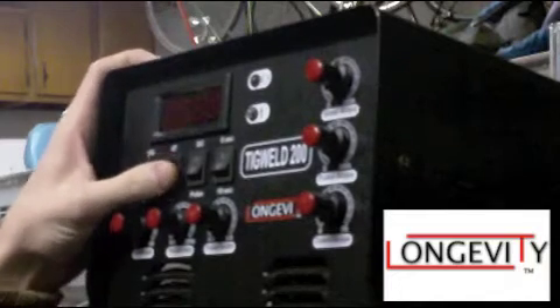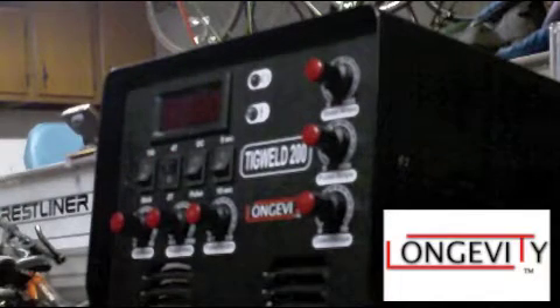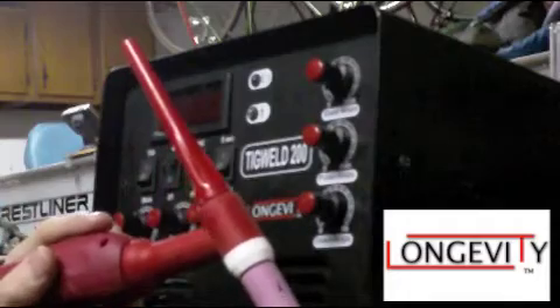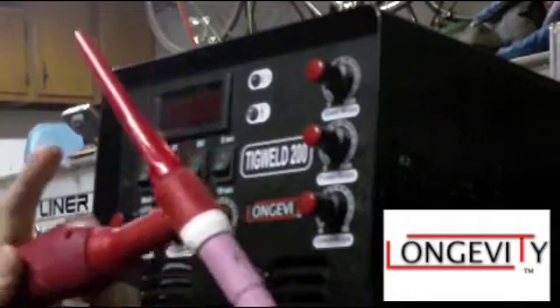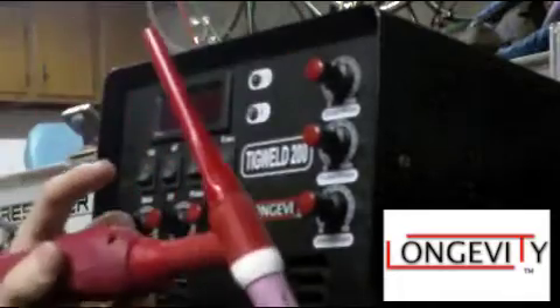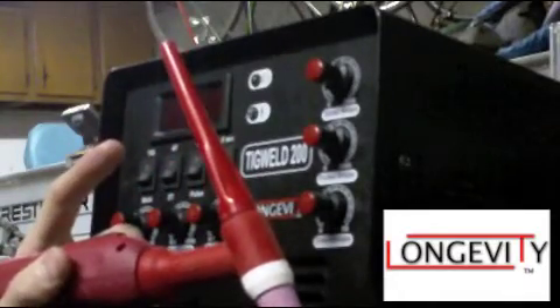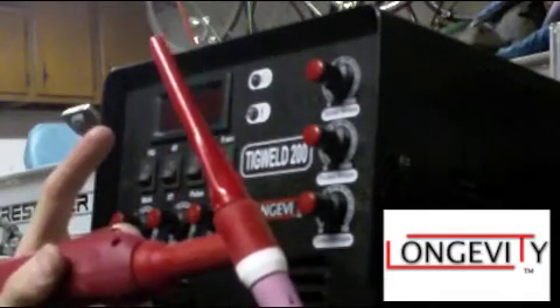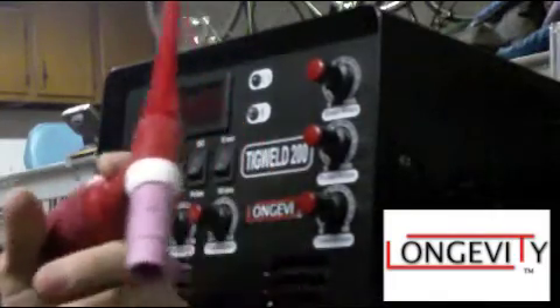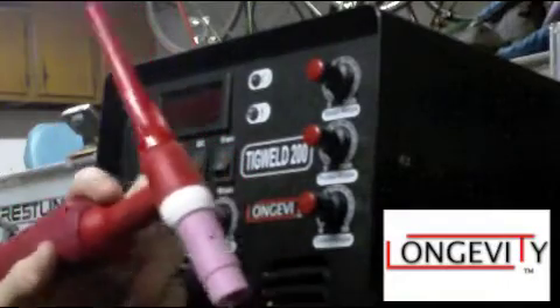4T and 2T — I've seen a lot of questions on forums about this. 2T means I click the button and I'm welding; I let go of the button and I'm not welding. 4T means I click it once and it's on, then click it again once and it's off. So I don't have to hold the button — I can just trigger it, weld with my hands wherever, and then just hit that button to turn it off.